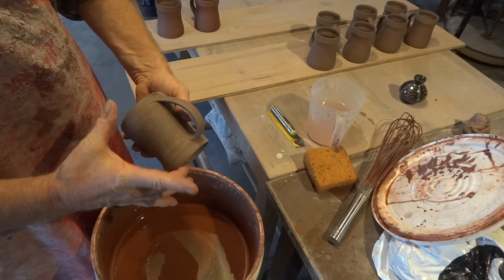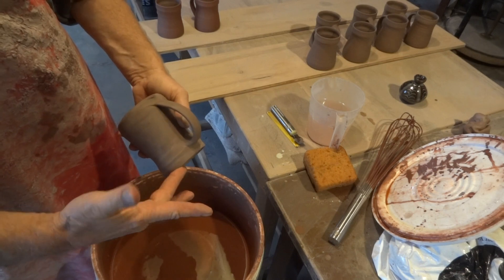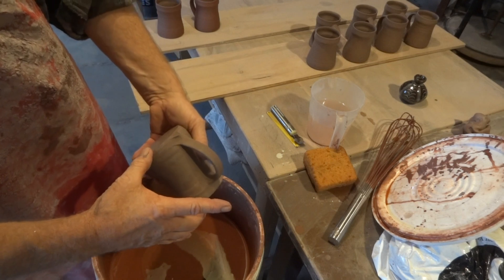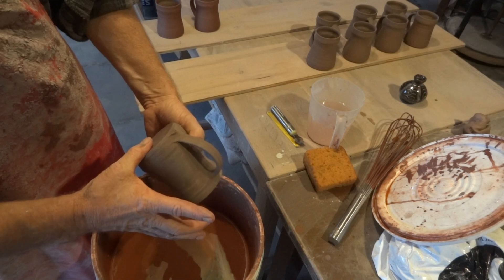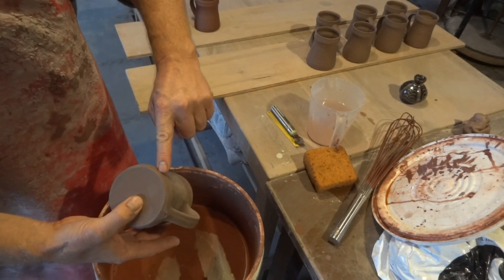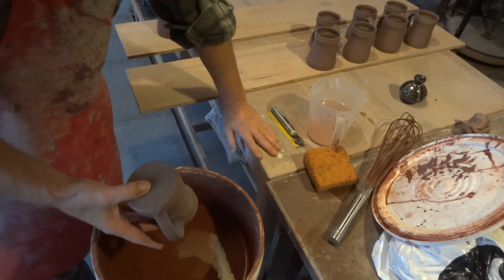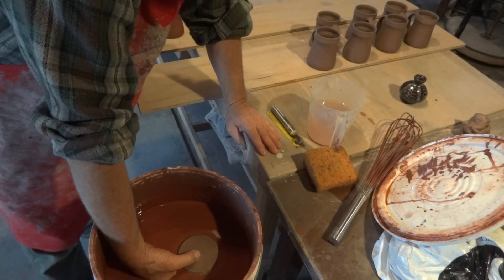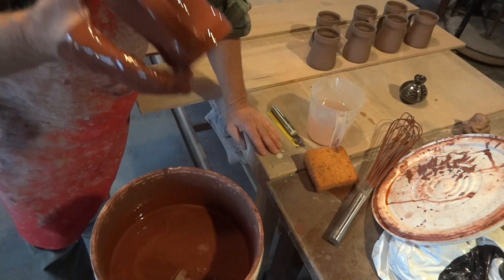I'm holding it like this — finger on the lip, the soft bit of my finger, and a finger on the bottom. Not on the edge, because I can't grip it properly like that. I need a finger and thumb there and a finger on the bottom. I'm going to dip the slip down to about where my finger is, then come up.